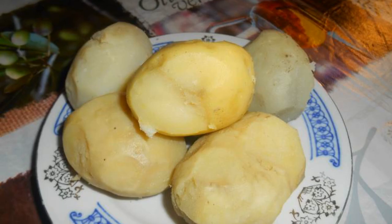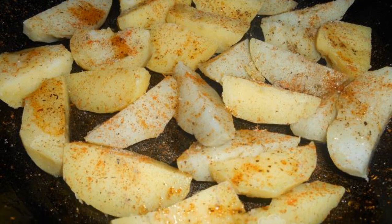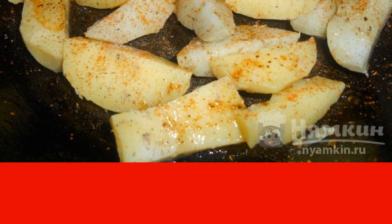The complexity of the dish is medium. Peel boiled potatoes in a jacket, cut the potatoes into small slices and put them in a frying pan. Drizzle with vegetable oil and sprinkle with salt and seasoning.